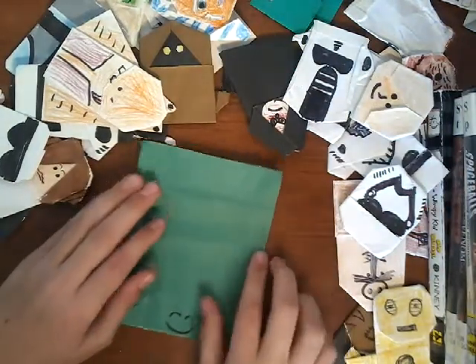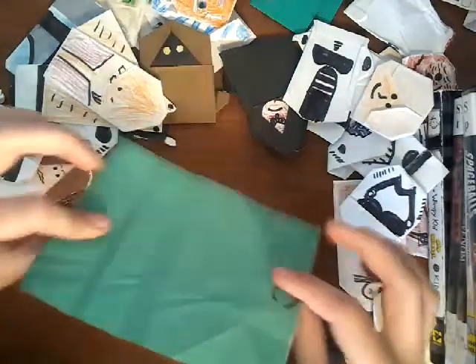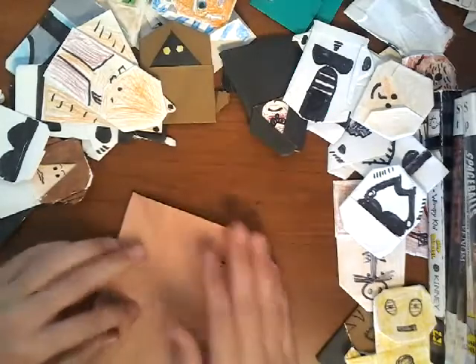First thing you're going to need is a green double-sided — green and brown — piece of paper. Green and brown. We are going to start on the brown side.